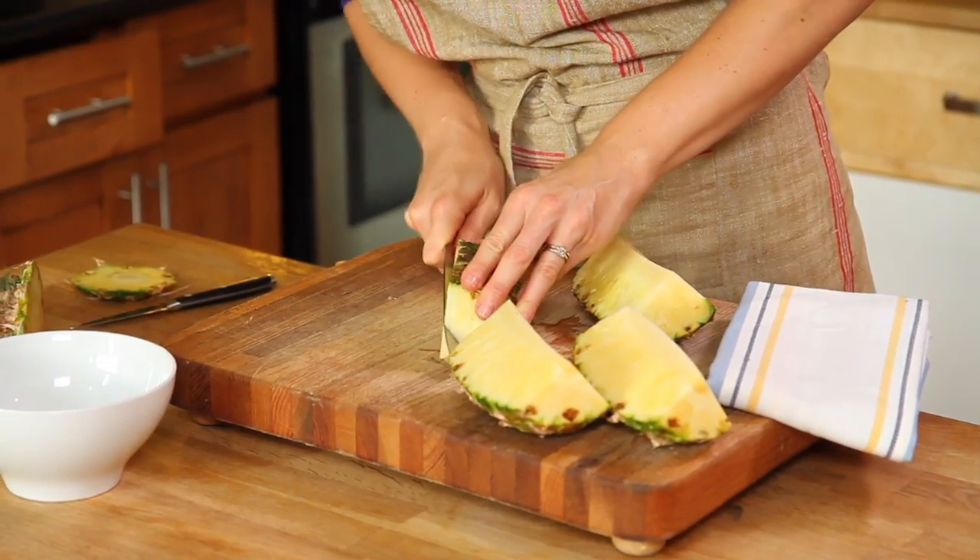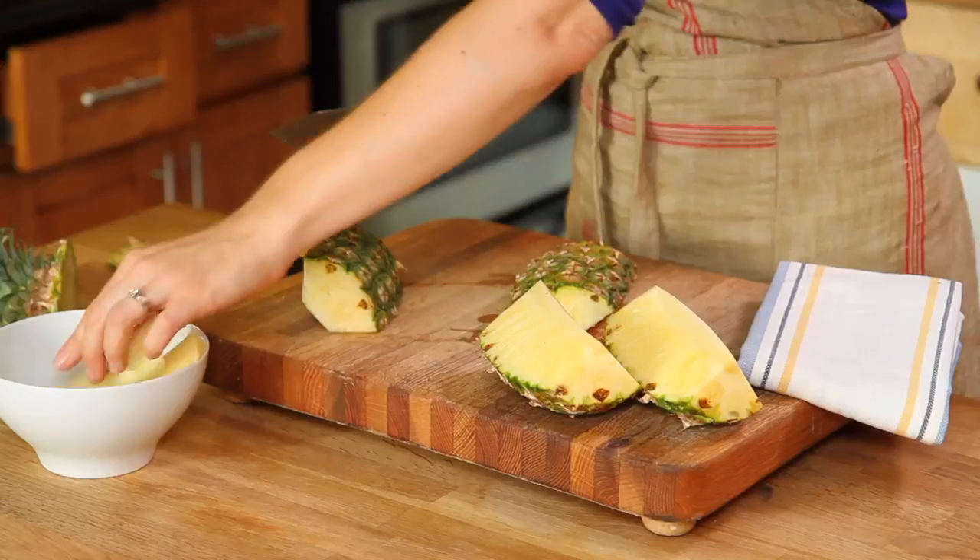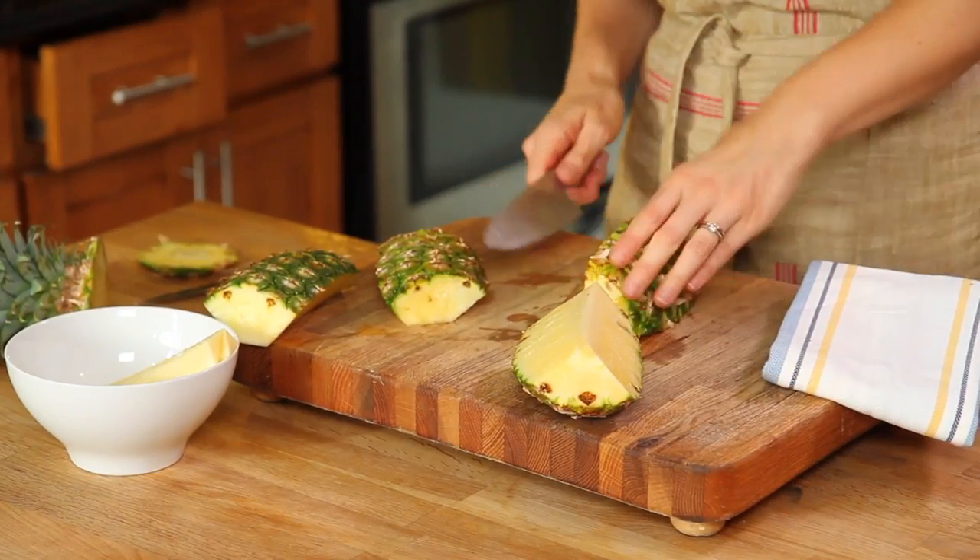Now that we have four quarters, we want to get rid of the dense core. A chef's knife is best for doing that — cut on an angle until you have four juicy pieces of pineapple left.